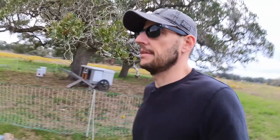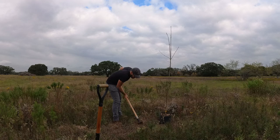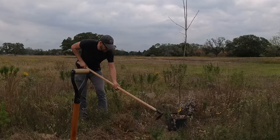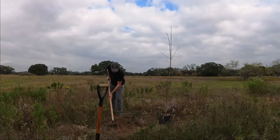Now that I'm here by the chicken area, let me show you something. You see all these feathers on the ground? We had three casualties — an owl decided to come and pay them a visit. I lost three chickens. And like every planting project, we can start digging holes.